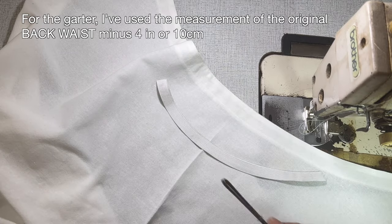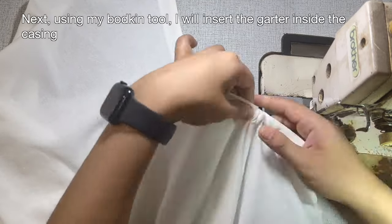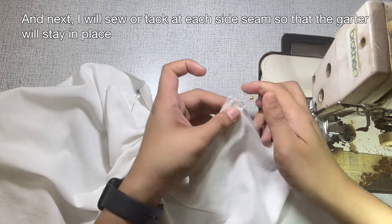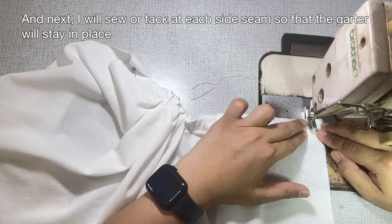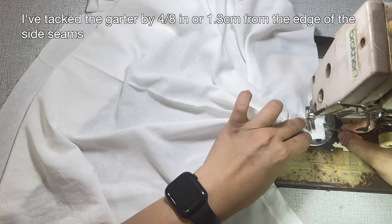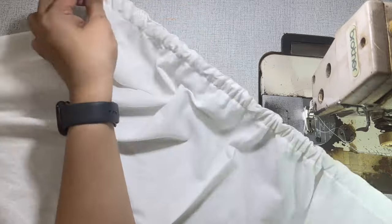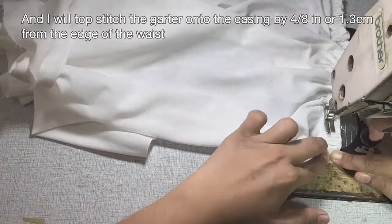For the garter, I've used the measurement of the original back waist, minus 4 or 10 cm. Next, using my bodkin tool, I will insert the garter inside the casing. And pin the garter from end to end. Next, I will sew or tack at each side seam so that the garter will stay in place. I've tacked the garter by 4/8 of an inch or 1.3 cm from the edge of the side seams. And I will topstitch the garter onto the casing by 4/8 of an inch or 1.3 cm from the edge of the waist.